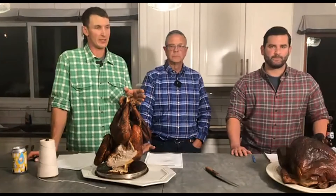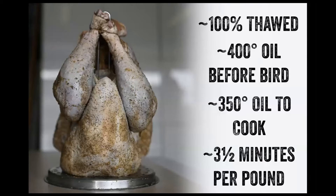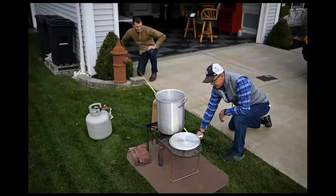Bob's obviously done this more than once and probably learned the hard way a couple times. You'll see we're measuring here. Bob's suggesting that you set up about 10 to 12 feet away from your house at minimum. You do not want to do this in your garage. Do not.